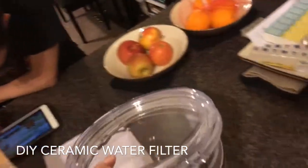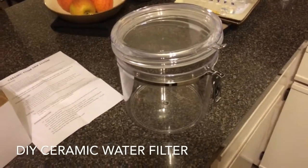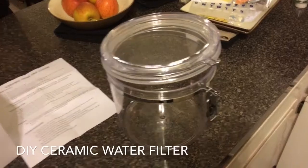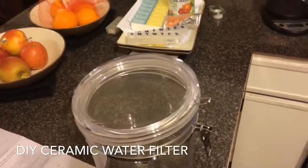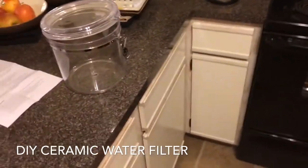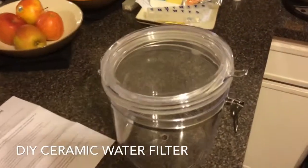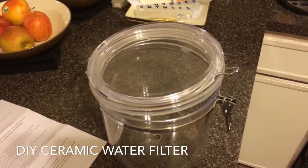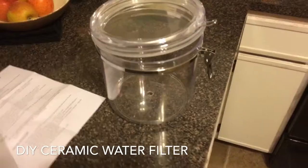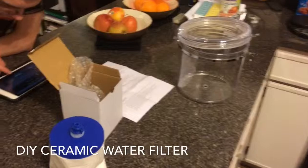Right now we're in the process of cleaning both containers with a teaspoon of bleach per gallon of water. We're going to wipe it down, wait four minutes, then dry it, and then we're ready to put the filter in and fill it up.